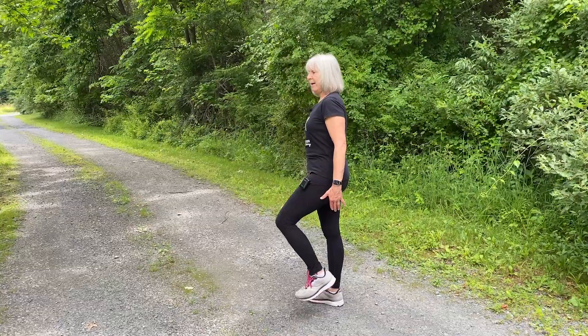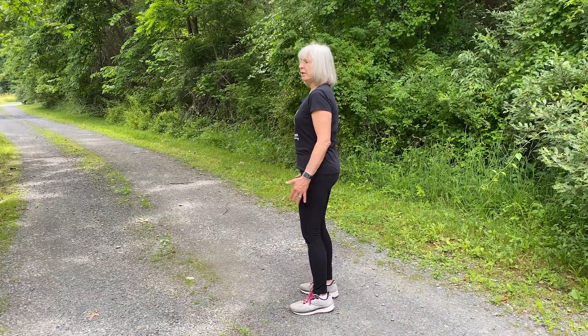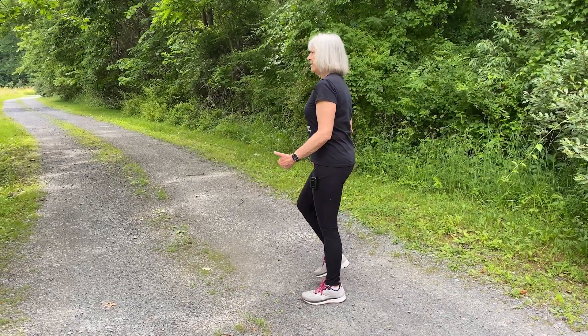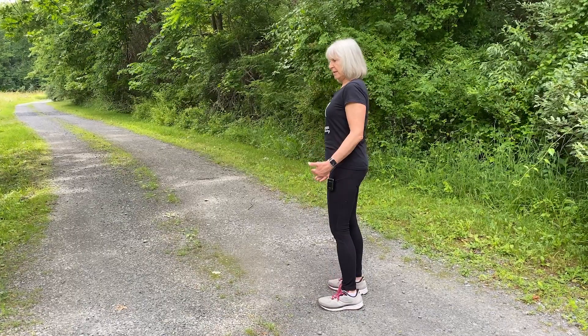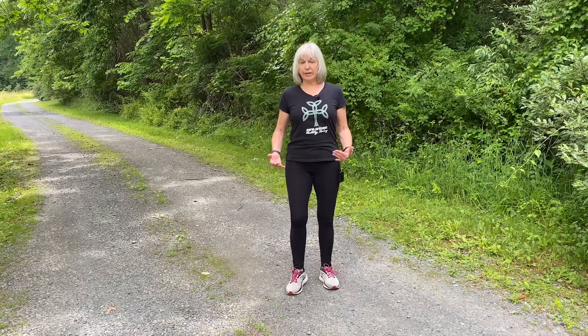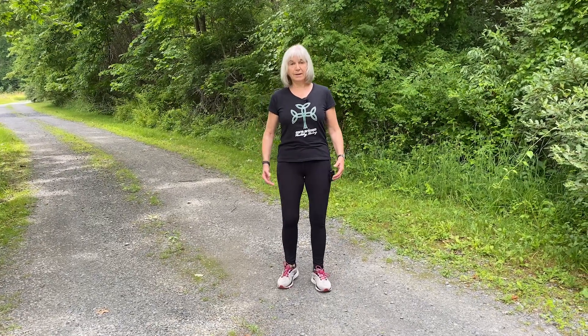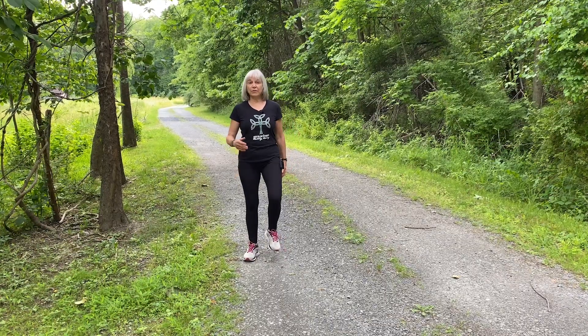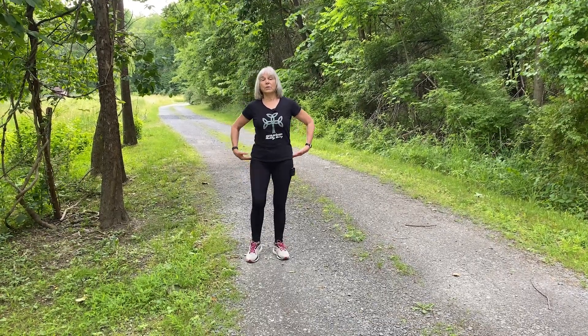As your foot comes down, pay attention to where your foot naturally hits the floor. It's not going to be your heel and it's not going to be your toe — it's going to be somewhere in between, and everybody's going to be slightly different. Keeping that nice upright posture, we're going to figure out where our footfall is. Remember that, and then we're going to take it from the march where we know our footfall and push off with our back foot.